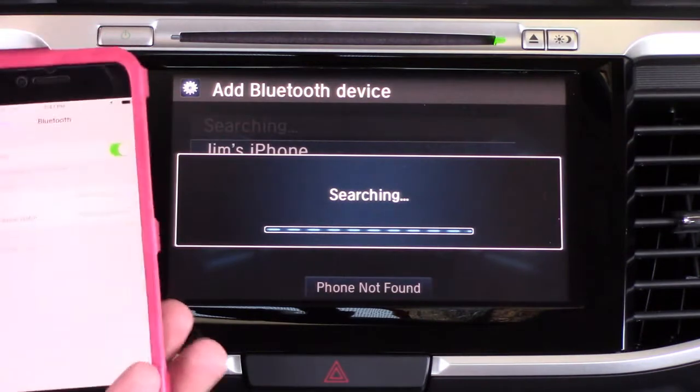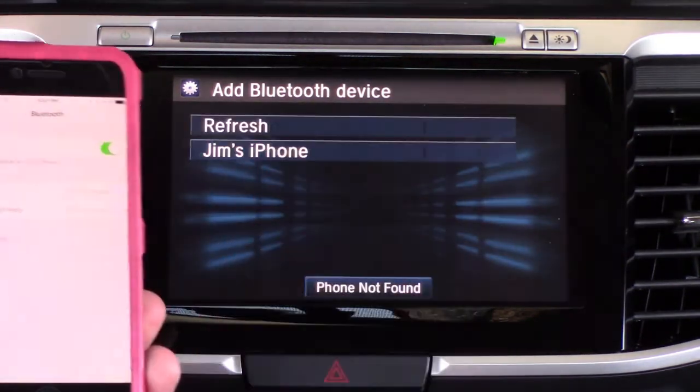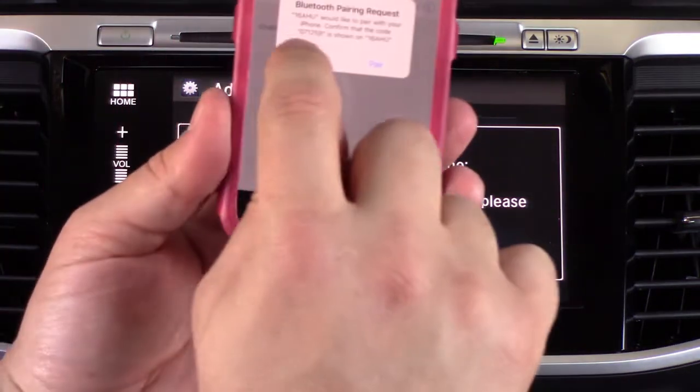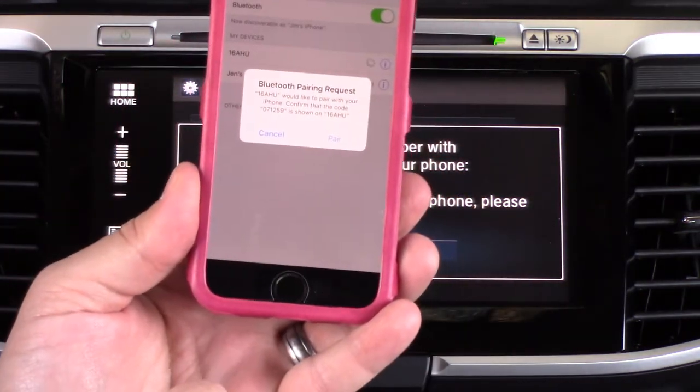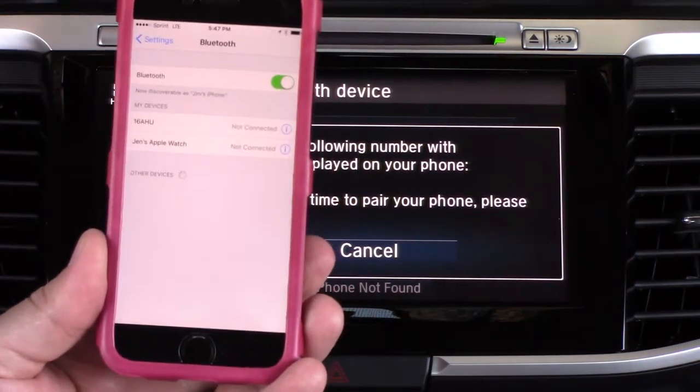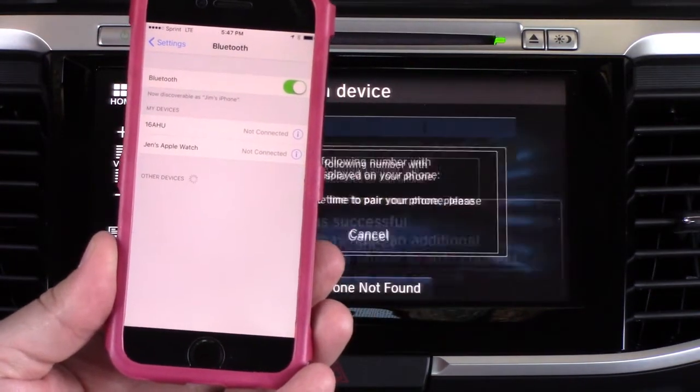It's going to search — usually pretty quick, and the iPhone does seem to be pretty quick. There's Jim's iPhone. We're going to click that and then you're going to see a pairing code: 07125-9. We're going to match that up — 07125-9 — and hit Pair. That phone is now paired.